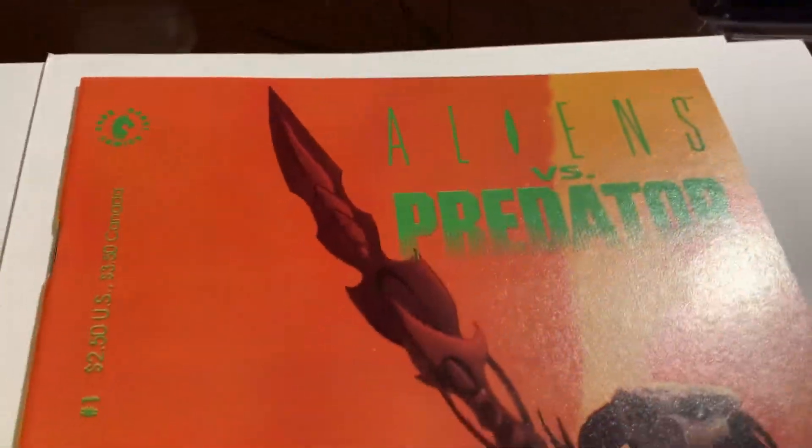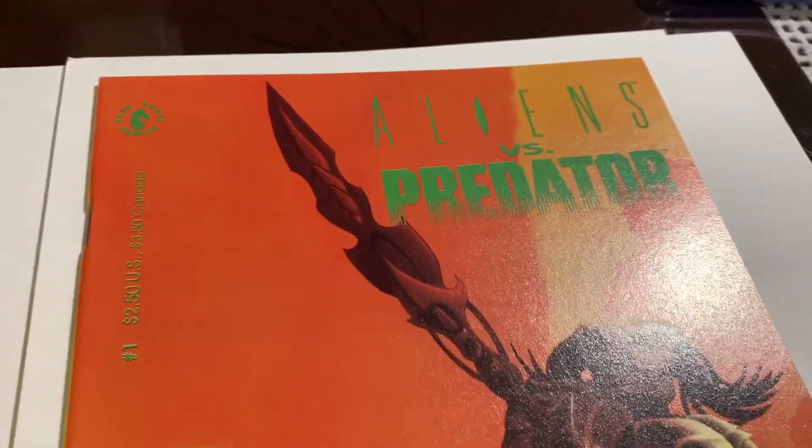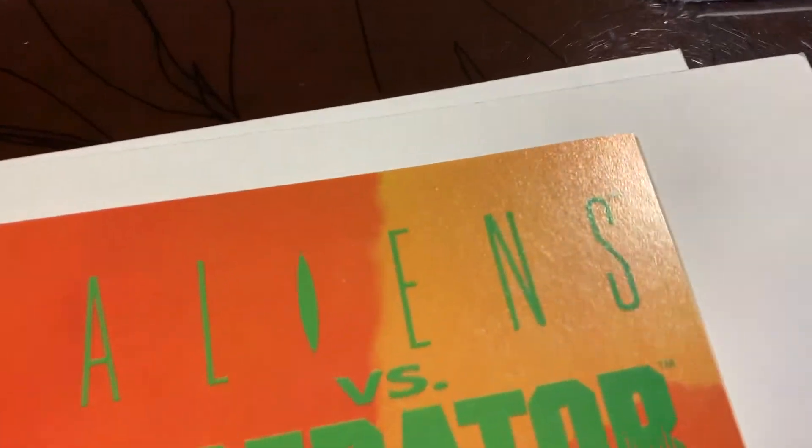All right, we got this book that came out of the pressing system — Aliens vs. Predator number one. Let's take a look. I think this has turned out to be pretty high grade. We've got to make sure that these spine ticks are gone or very hard to see.